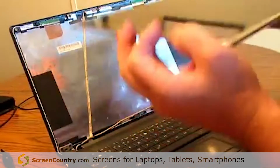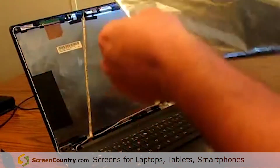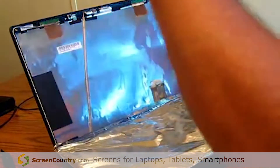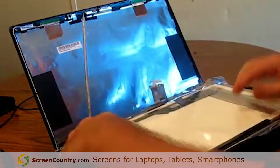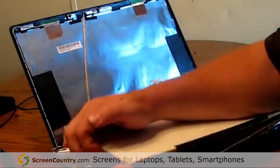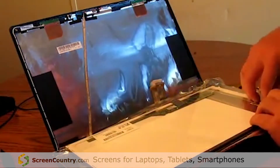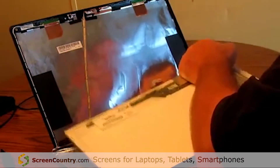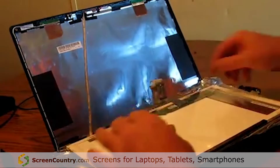Remove the old laptop screen. Make sure your new screen is positioned correctly. There are two little pieces of tape that hold the screen protector in place — remove the tape off the back of them. Set your screen back down.